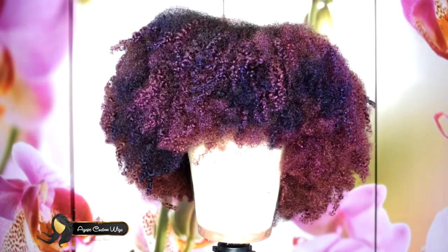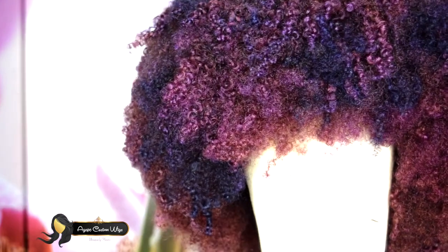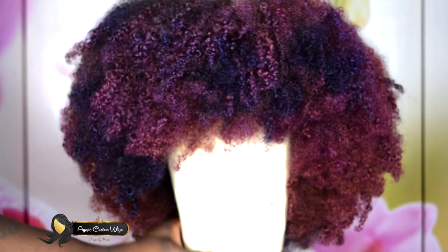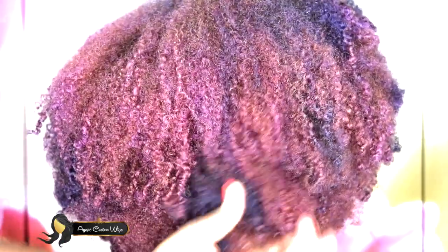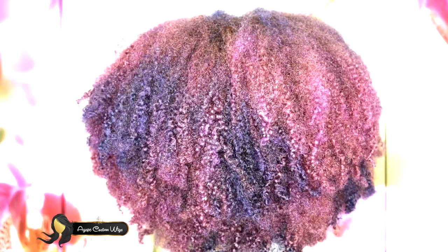After I washed it, I conditioned it, left it for about 20 minutes, and combed it out to try to define the curls, and this is what I got. This color reminds me exactly of a nebula — that nebula picture in the beginning was not by accident. This wig is a nebula afro. I think the color could be brighter, but for my skin tone, this shade is the perfect shade.